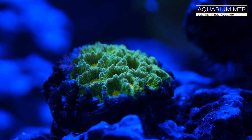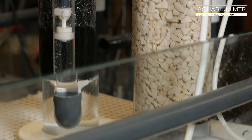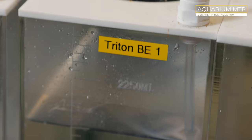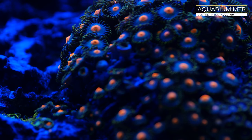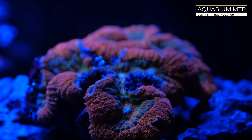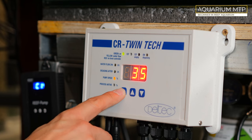Right now I am running a calcium reactor, so I am only dosing magnesium or Solution 1 from Triton which I have left. I am still in the process of adjusting the calcium reactor.